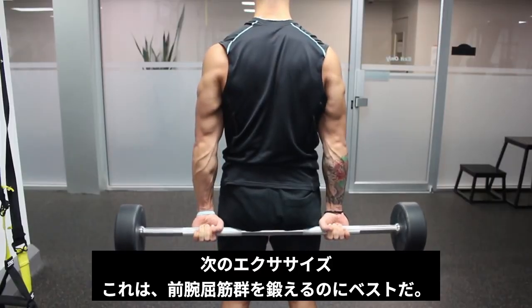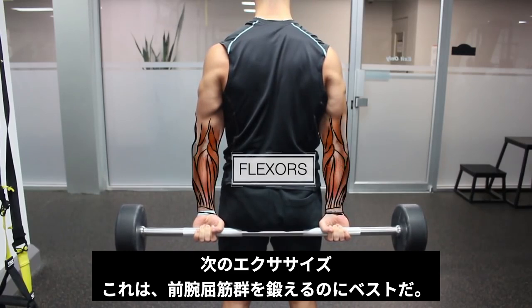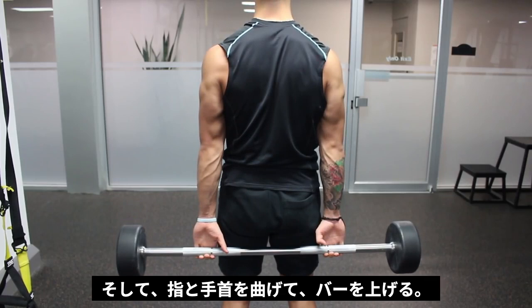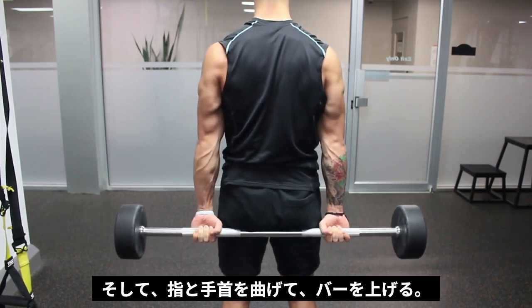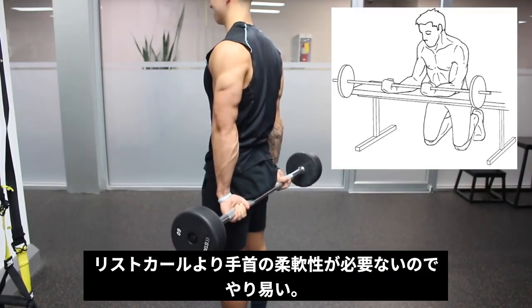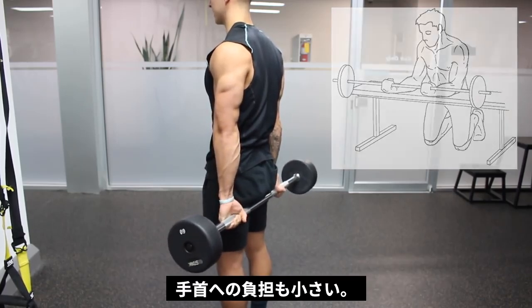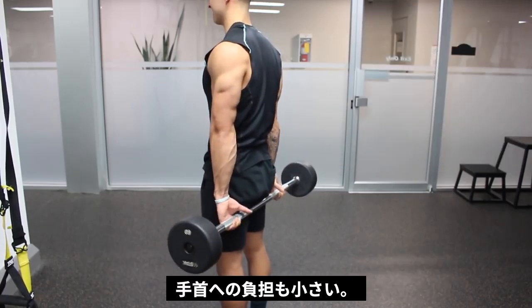This exercise is likely your best bet for working and strengthening the flexors on the anterior side of the forearm. Let the bar drop down to your fingertips by extending them, and then bring the weight back up by curling your fingers and wrists upward. I prefer this over wrist curls on the bench as it requires less wrist flexibility and less stress on the wrist joint, which can be a concern for those prone to wrist injuries.